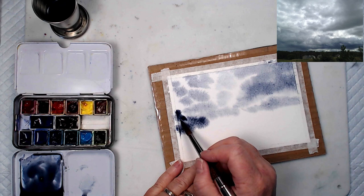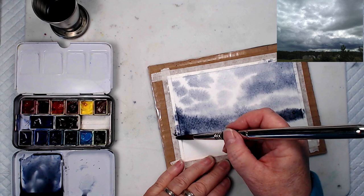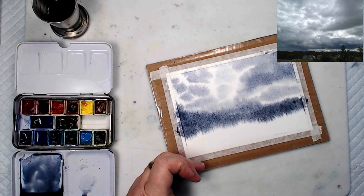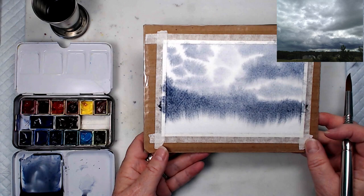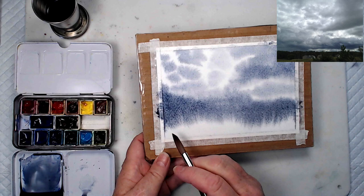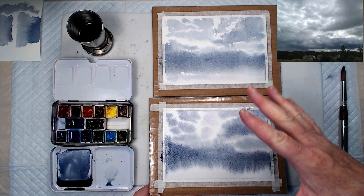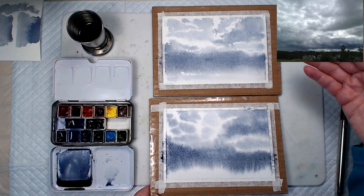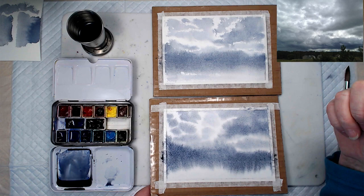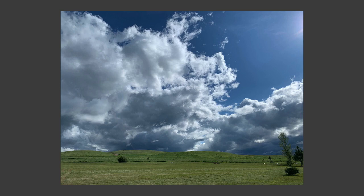So leave a little more white than you think you need when you use the technique of wetting the entire page. Down here where our storm clouds are, just drop in some darker color. Then rinse your brush and coax it down — adding water here creates a place for pigment to move, and these little streaks often work really well to suggest distant rain. That's one of the advantages of this method. Let me compare these two — we've got two interpretations of the same sky. Sometimes you want a little more energy with small white active shapes; sometimes you want it to be softer.